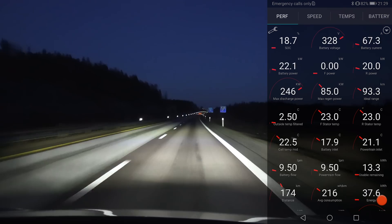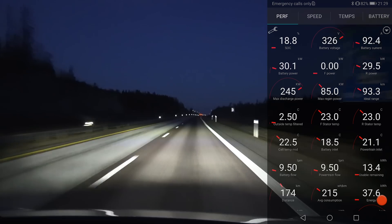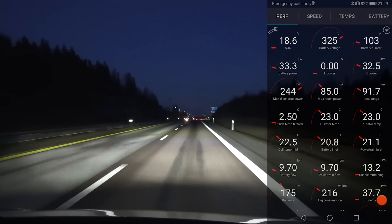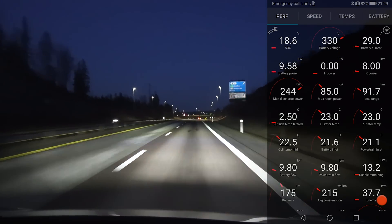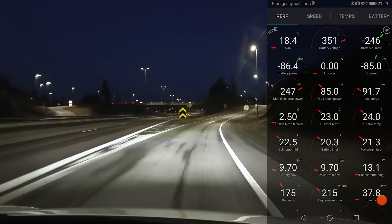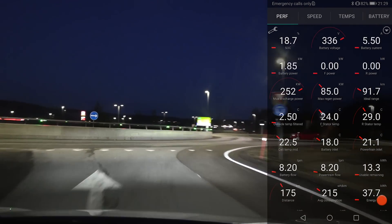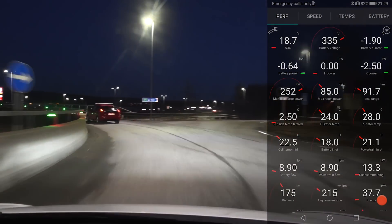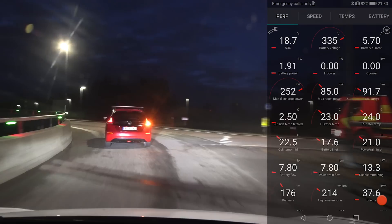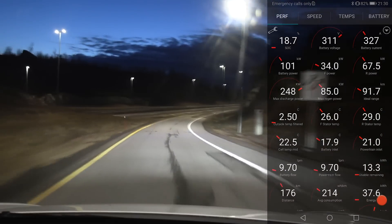We're getting close to Darn now. The car predicted 18% battery at arrival — and look, it shows 18.7%. This estimation was done 91 kilometers away and I was driving about 9 km/h over the speed limit, yet the car still nailed it down to the percentage. After a bit of regen it shows 18.8% — very good. Now we head back to Nebbenes to complete the full cycle and measure distance.